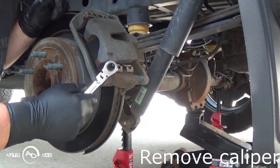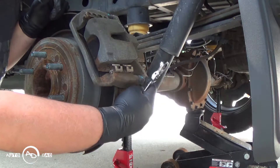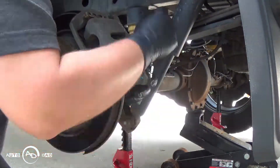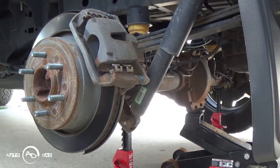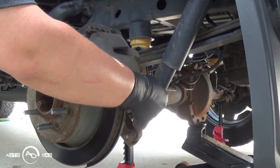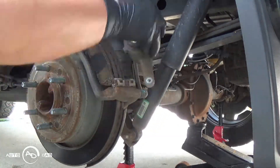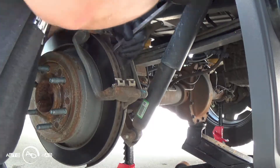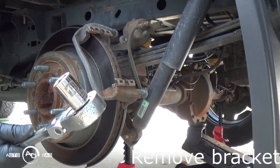Alright guys, take the caliper off. Half inch or 13 millimeter will work as well. This one's really tough to get a socket on, so I'm going to try my gear wrench. That one's gone. Next, 18 millimeter.